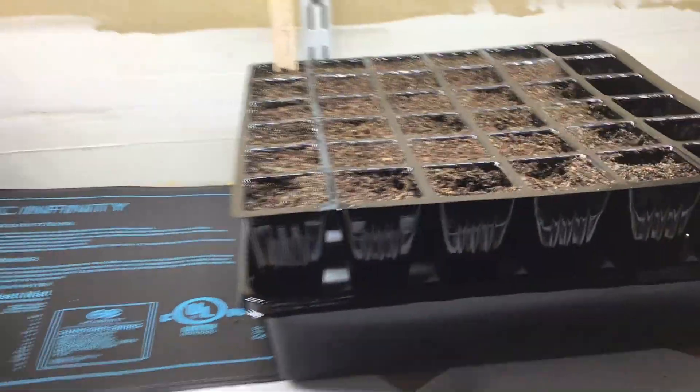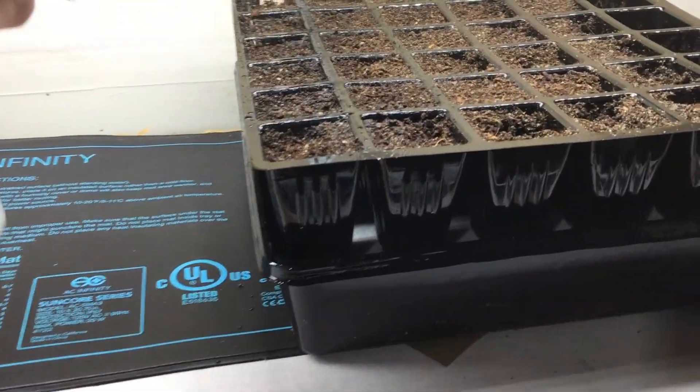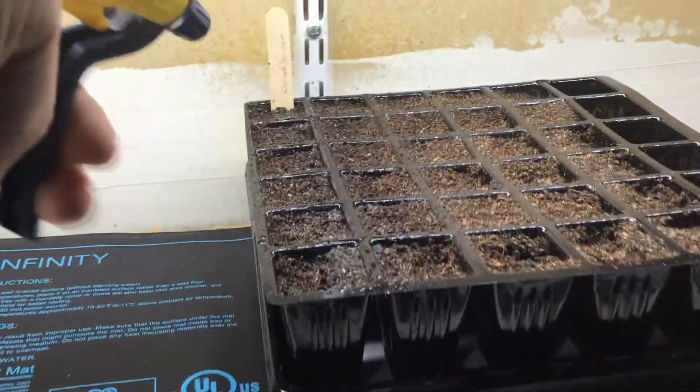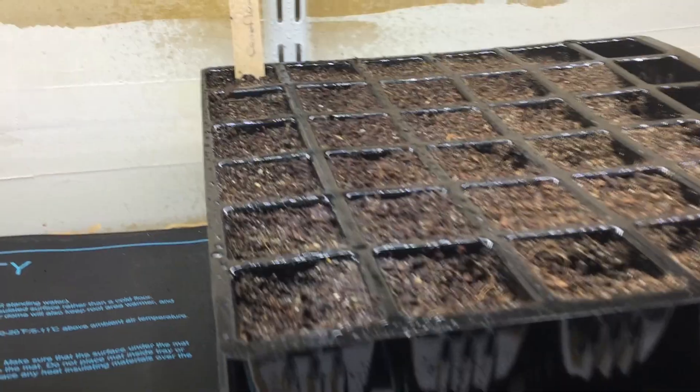The first time you water, you want to use a spray bottle to water from the top so that the seed starting mix is sufficiently moist and able to take up the water in the bottom reservoir. This is the only time you will really need to water from the top.